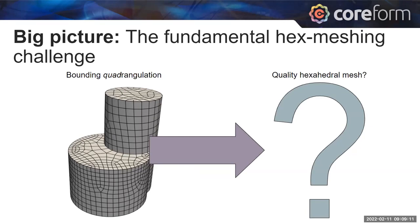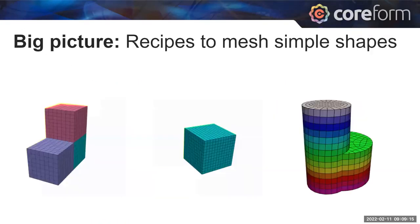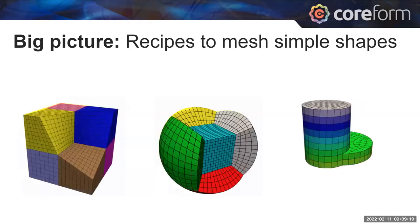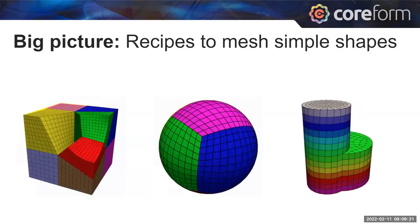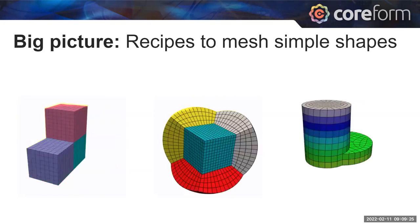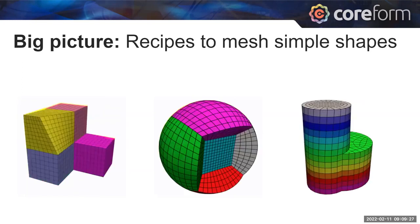Because of this, hex meshing can't be fully automated like tet meshing — it requires a human in the loop to assist with identifying how to build a hex mesh. That's really the fundamental challenge; it's an open mathematics question. What tools like Qubit have found are ways to build hex meshes on simple shapes and shapes that can be described with a recipe.